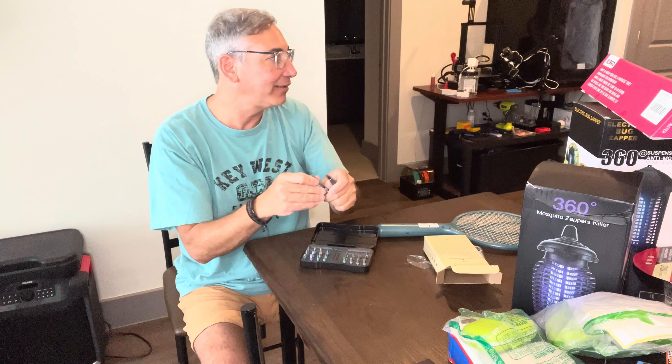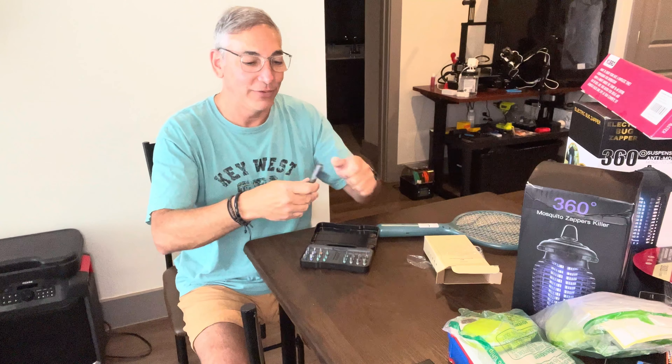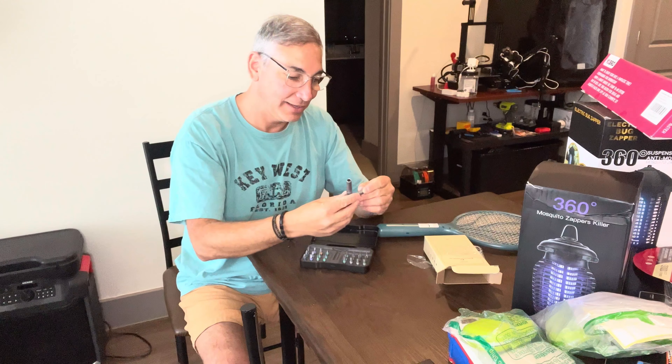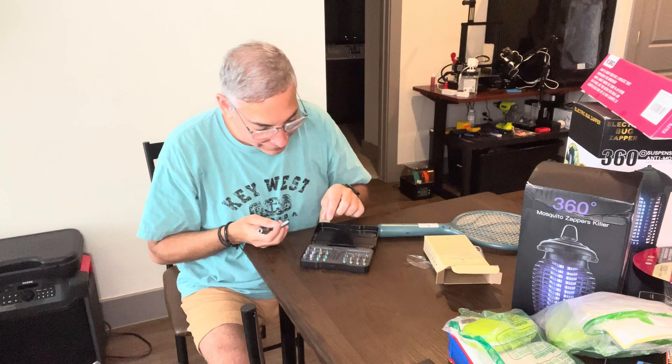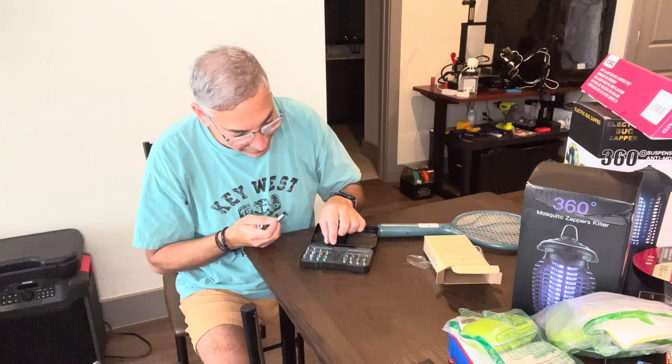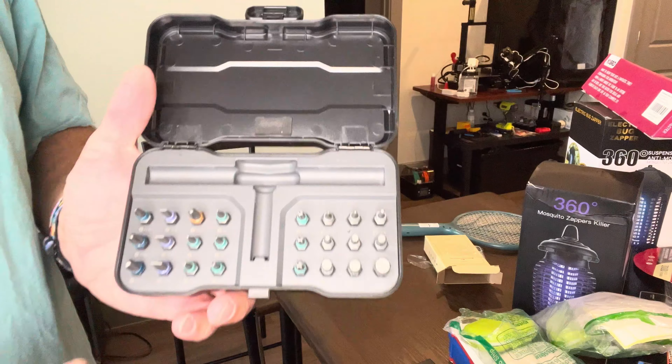I actually have a bunch of different little ratcheting devices for my phone repairs and things like that, so it's nice to be able to ratchet stuff. Let's see — I'll put in a little screwdriver and make the smallest Phillips head configuration.